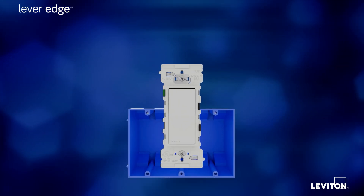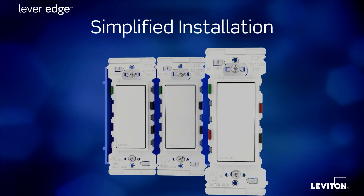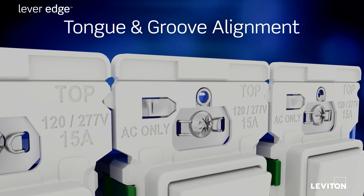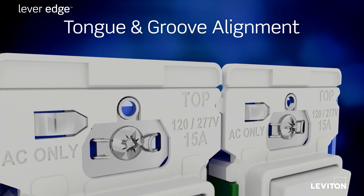But the advantages don't stop there, because Lever Edge was designed to simplify mounting as well. To easily install the devices in multi-gang installations, each device has an integrated tongue and groove feature that perfectly aligns each device to the other.